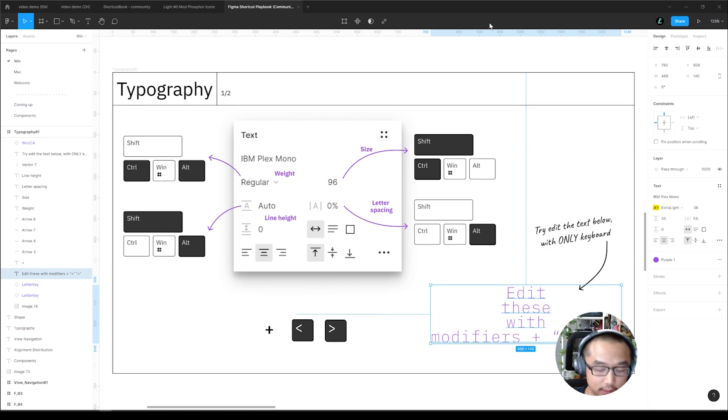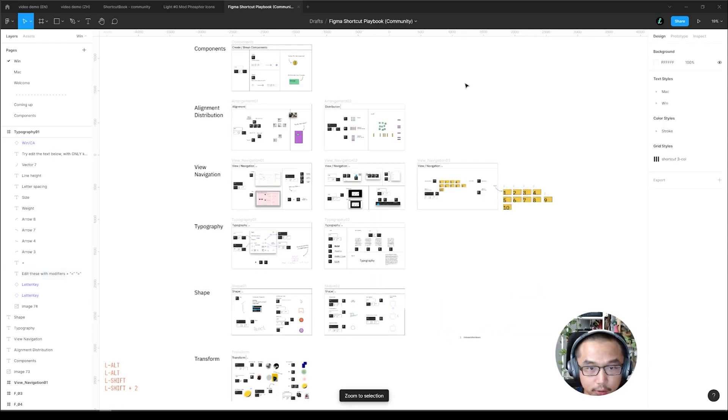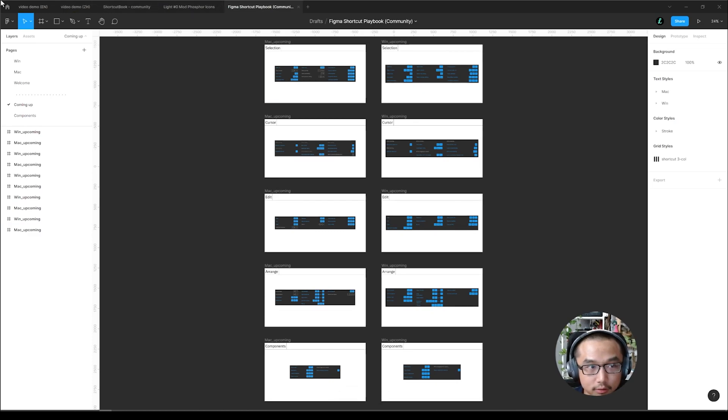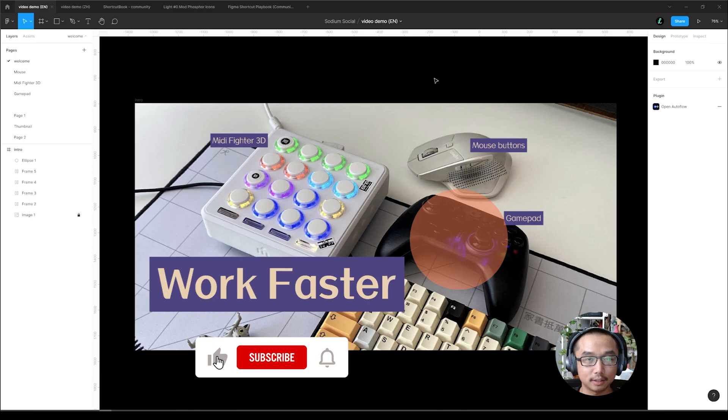In the file I prepared some examples you can play with — for example this is very fun once you learn these shortcuts. You can control typography with your keyboard — size, line height, weight, letter spacing. There are more to come so go give it a try. Thanks for watching and I'll see you in the next video.